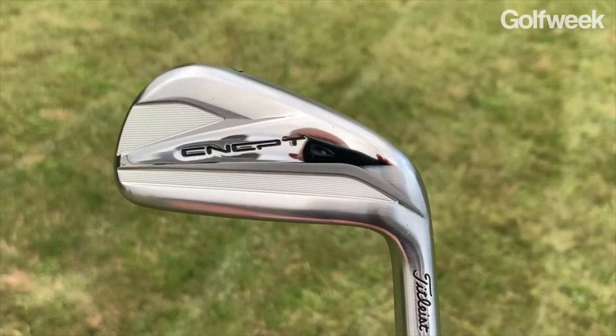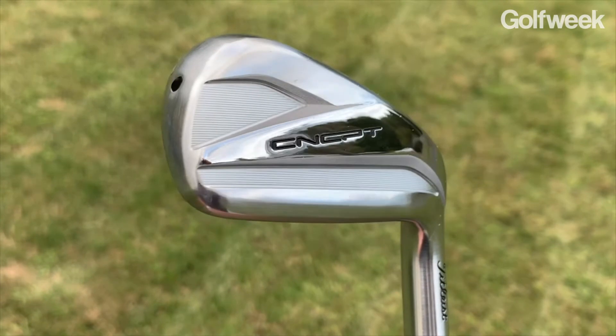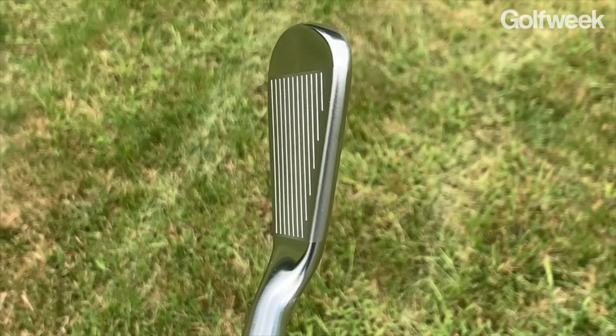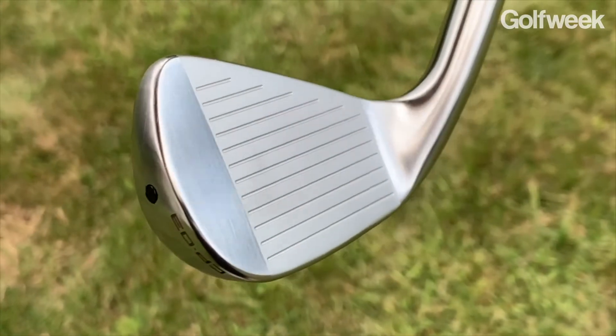There was no marketing or advertising behind them, but now with the CP03 and the CP04, I think you're going to learn a lot more about the Concept family of clubs. The CP03 is designed for players who love the look of a better player's club but are looking for a little bit more distance than most muscle backs and cavity backs are going to provide. It has a relatively thin top line, just a little bit of offset, and the sole is not especially wide, but what makes this club really go is the fact that it's hollow.